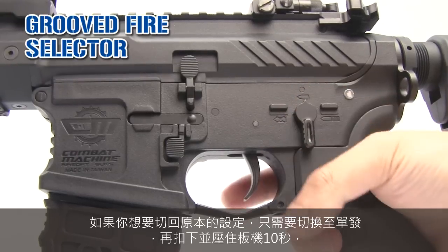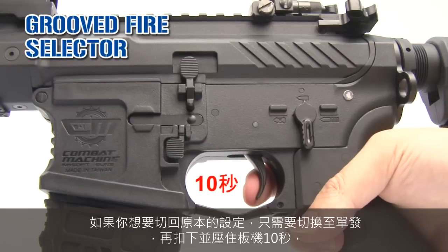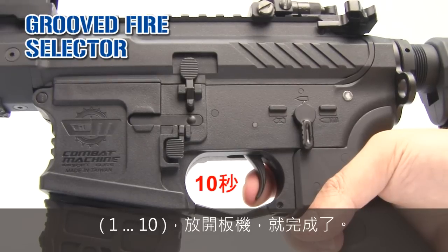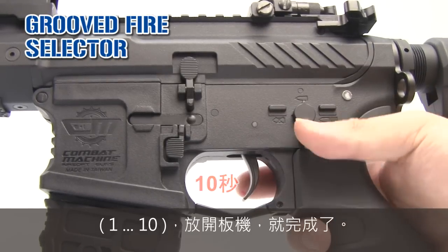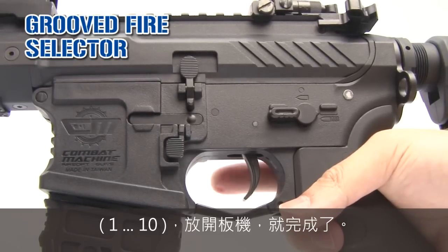If you want to put that back to the initial position, just go semi, press and hold for another 10 seconds — 1, 2, 3, 4, 5, 6, 7, 8, 9, 10 — release. And here we are.